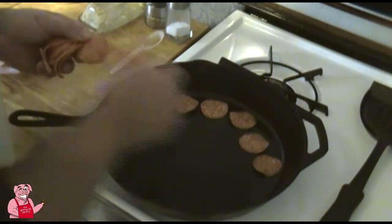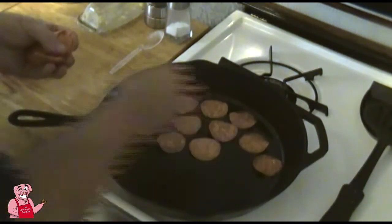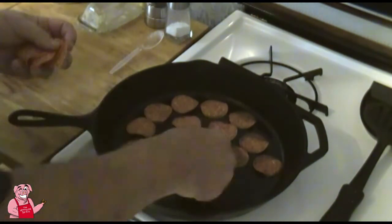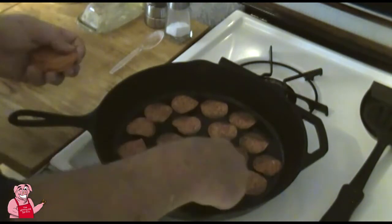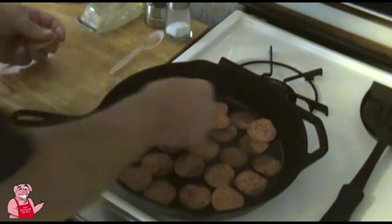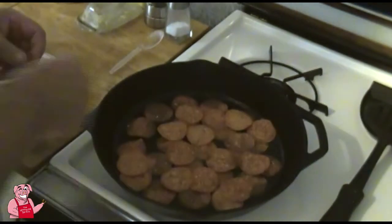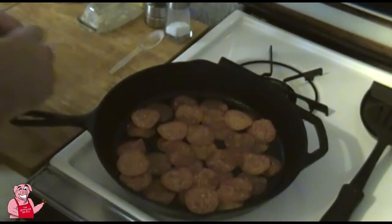I'm going to render the fat out of the pepperoni — you're going to be amazed at how much fat comes out of these. I'll lay them in there and let them cook down. The reason I do this is because I've found it helps keep my pizza from getting soggy. I'm going to turn the camera around for a better angle.